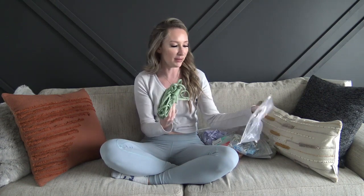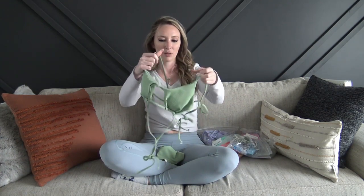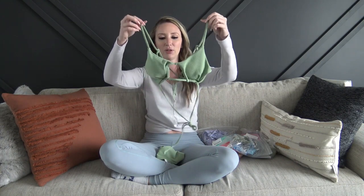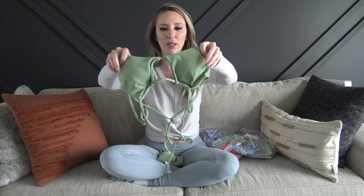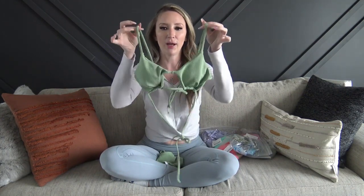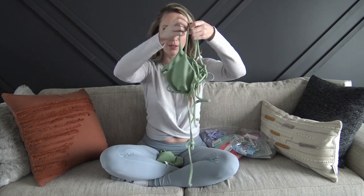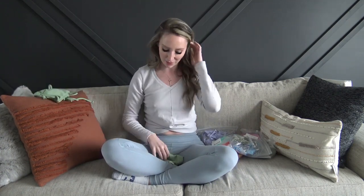So everything I ordered was in size small. Here's the first one — it is in kind of a sage green. It does have padding and it is removable. It has straps that are adjustable and then a tie at the back. I'm pretty sure it crosses around the body, but I will have to get it on and then we can figure out how it fits.